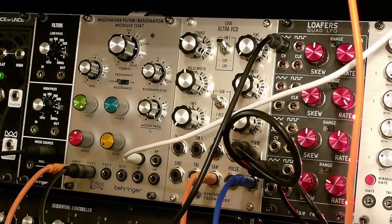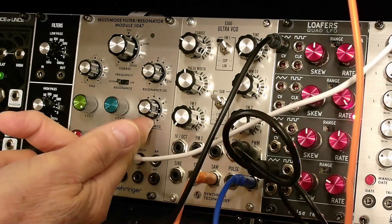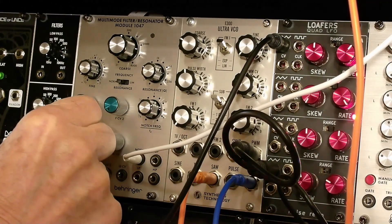That's the full low-pass. Get a little buzz going — go!